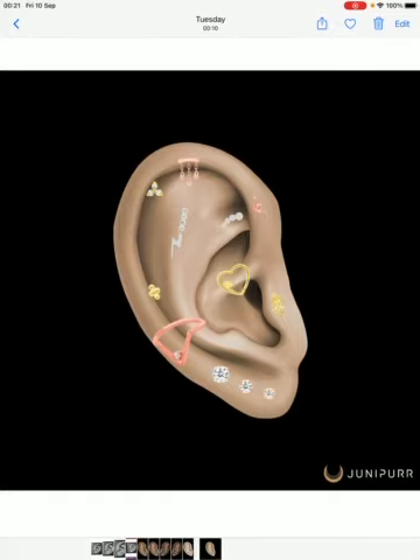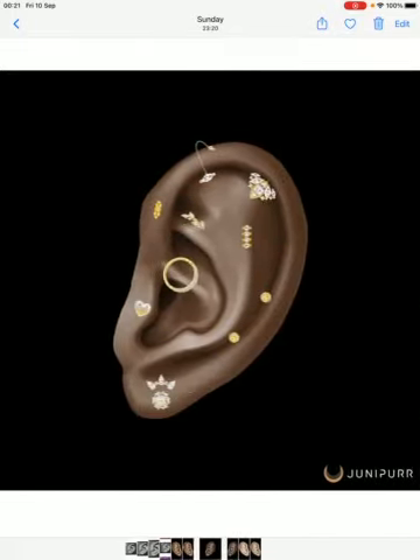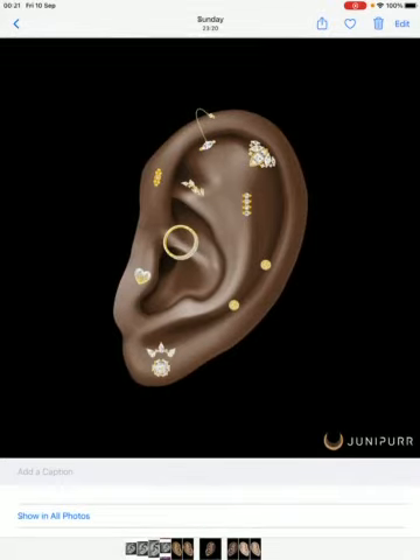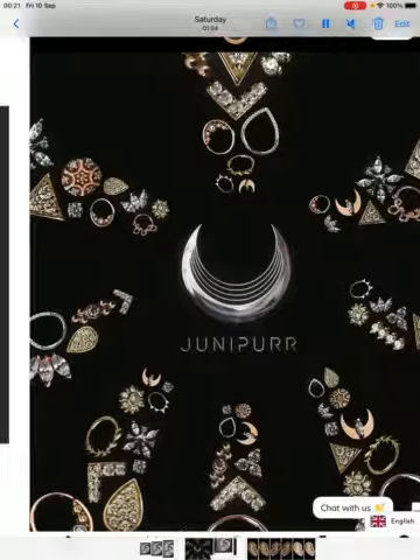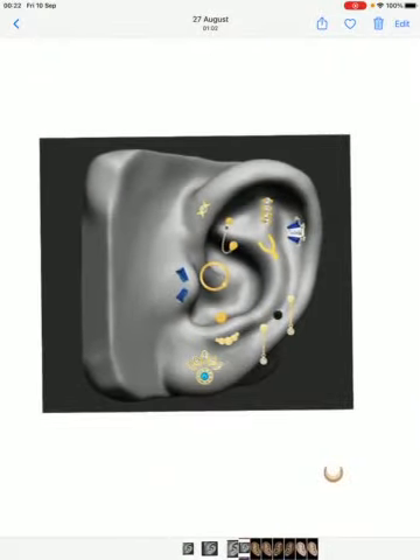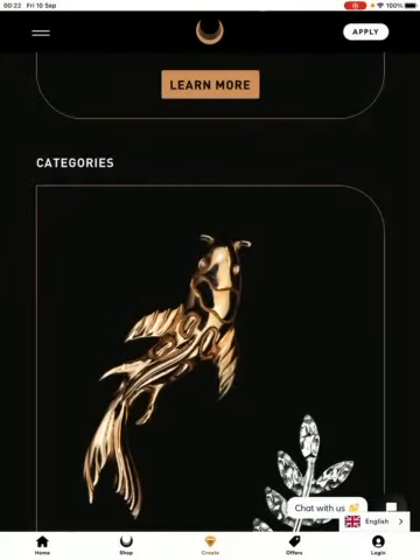I don't think there is a rule where you need to be wearing one tone of gold — break the rules and mix it up, it looks really good. I do wear mixed golds myself. It gives you the freedom to create and send your clients stuff so they can see if they like it. It just gives you a bit more freedom, and it's pretty quick to use. Once you're ready, hit Create down the bottom in the center.